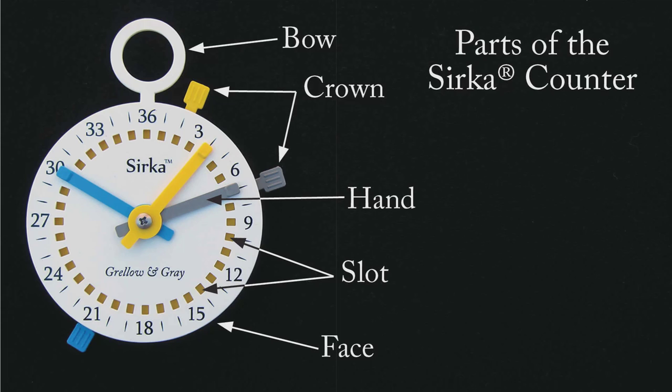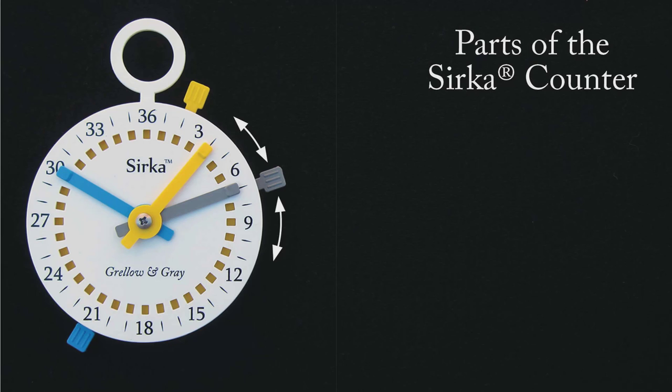The hands fit snugly into the slots on the dial, where they're designed to stay put. The crowns rotate about the face. You've got three different colors to work with, so you can keep track of three different counts at the same time. Every count has a starting number and an ending number. You put the crown on the starting number, and you put the hand on the ending number. That way, you never forget when you're supposed to stop.